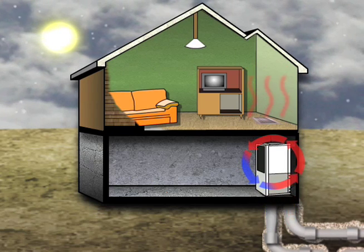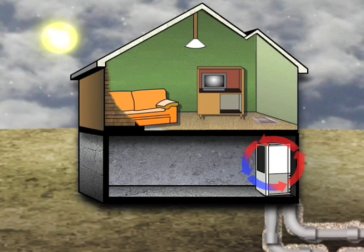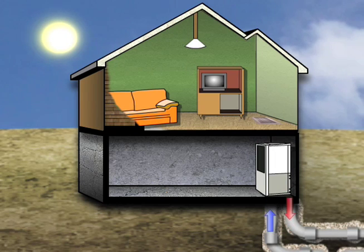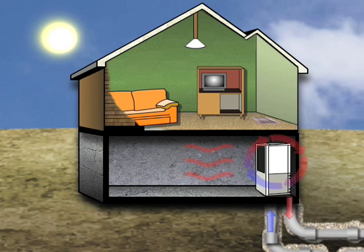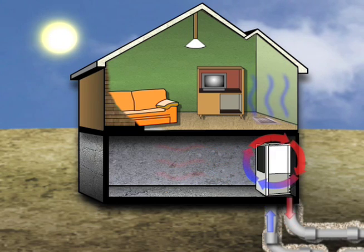The operating cost of a geothermal system can be up to 70% less than conventional systems. In the summer, the same process is reversed, except now the ground acts as a heat sink instead of a heat source. Heat and humidity from the home are pulled out and rejected back into the earth. Cool air is distributed throughout the home, providing air conditioning.